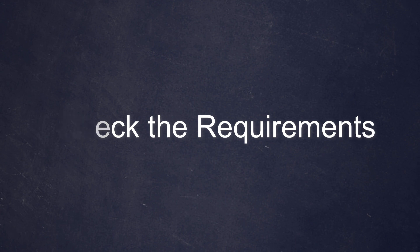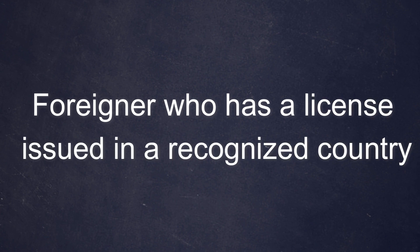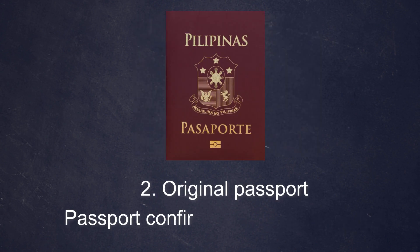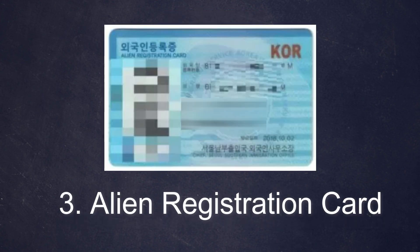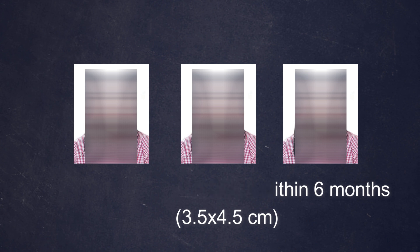After checking that, you may now check the required documents for the process. For a foreigner who has a license issued in a recognized country, you must prepare: number one, your original foreign license — be sure that it is valid; number two, your original passport, which will confirm your entry and departure; your original Alien Registration Card (ARC); and three colored photos taken within six months. The photo size should be 3.5 by 4.5 centimeters.